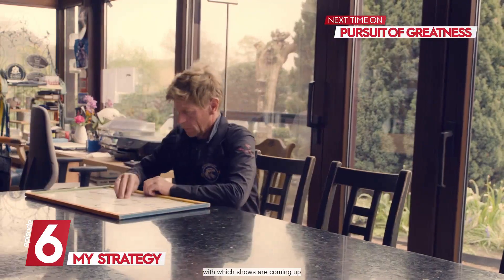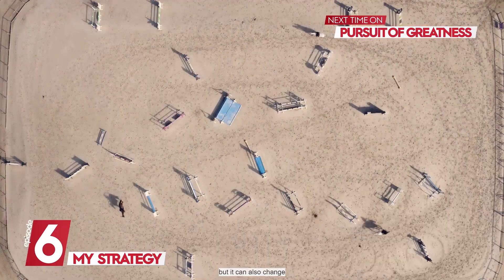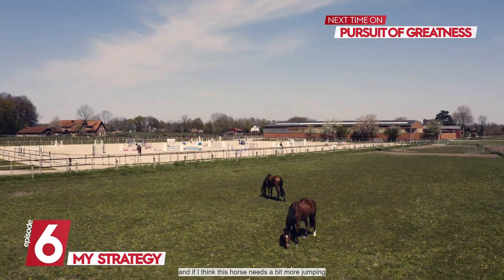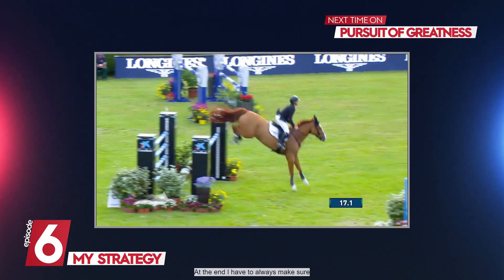I have a longer plan showing which shows are coming up, but normally I plan the horses for the next four to six weeks. It can change though — if I feel a horse needs rest, he gets rest, and if I think a horse needs more jumping, I can swap. At the end, I always have to look at choosing the best shows for the horses.